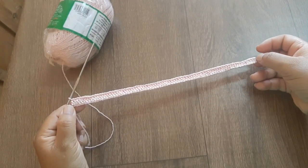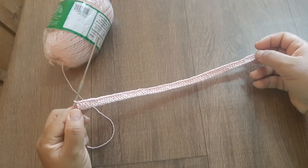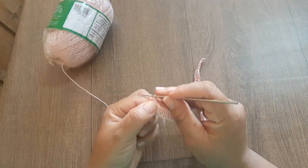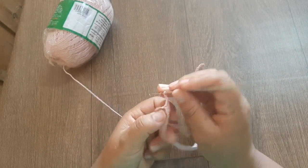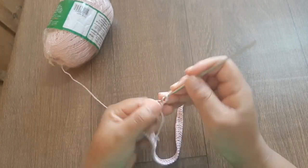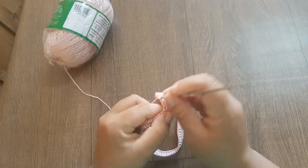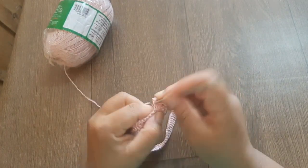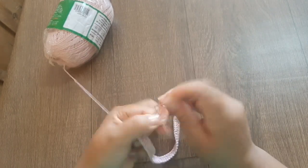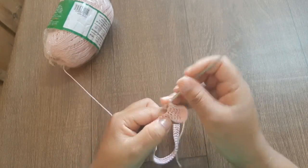Carreira finalizada. Agora vou estar subindo duas correntes — pode subir três também, que fica bom. Faço duas correntes e trabalho em cima de cada ponto alto. Lembrando que a gente está pegando as duas perninhas da cabecinha do ponto da carreira anterior, por toda a carreira.